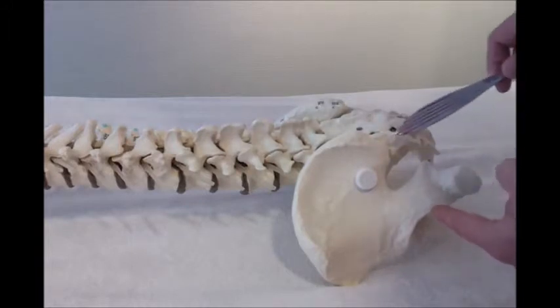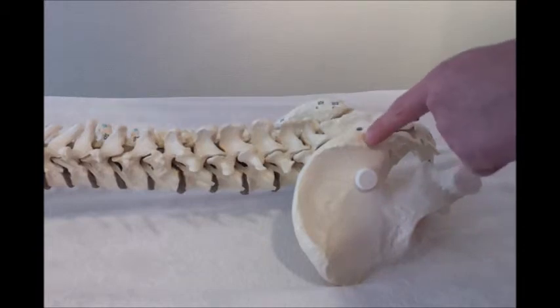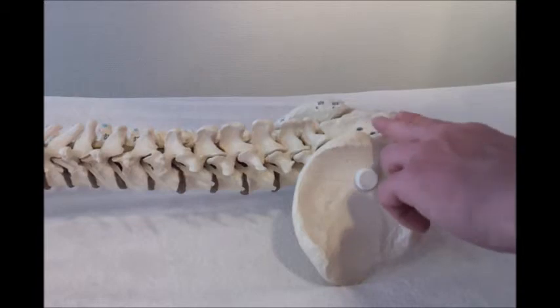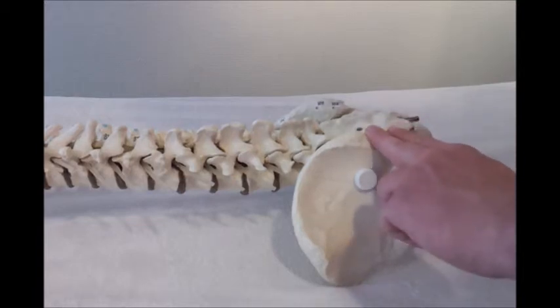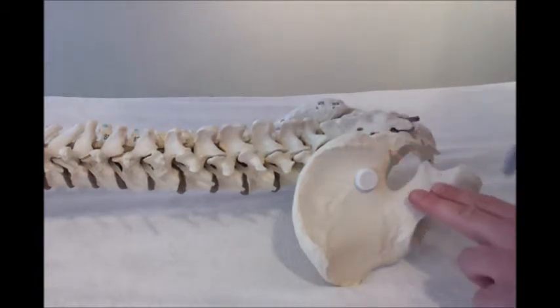You can find the piriformis muscle by locating the spina iliaca posterior superior. Go first downwards and then back to the trochanter. This is where you will find the piriformis muscle.